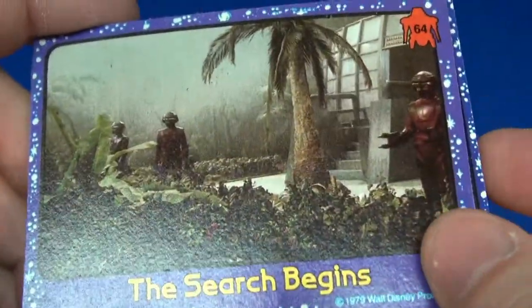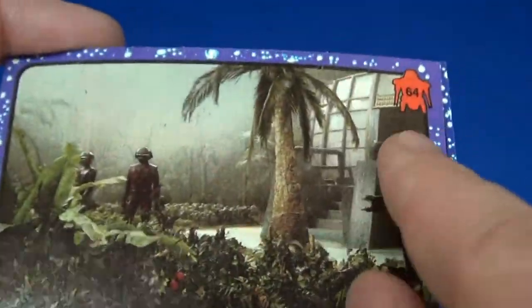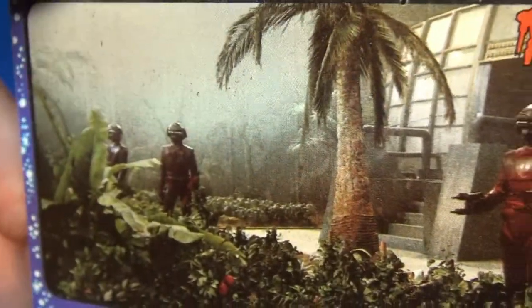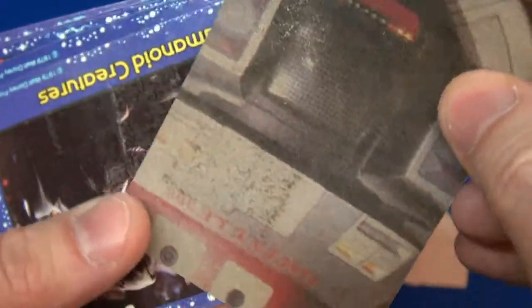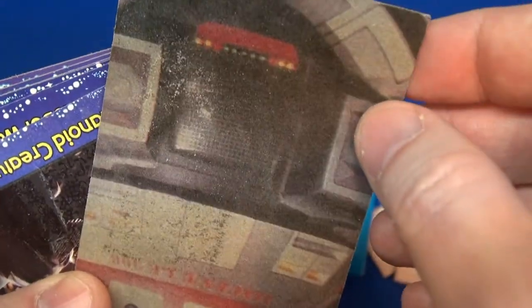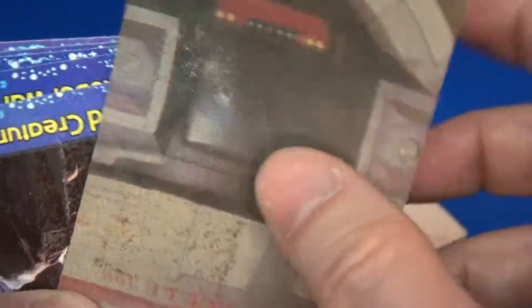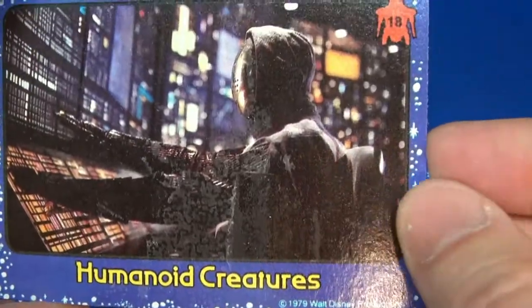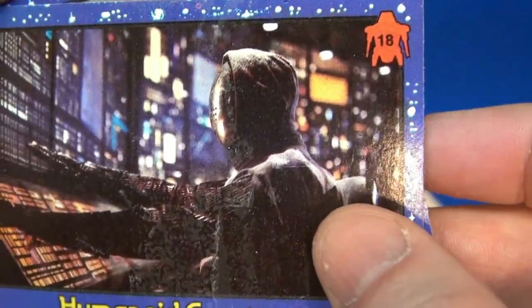This is 'The Search Begins' — card 64. I'm trying to avoid the glare so you can make out the picture. I don't think I've seen this movie; I want to check it out at some point. It looks like a large picture on the back, with some gum residue. Next is 'Humanoid Creatures,' card 18.